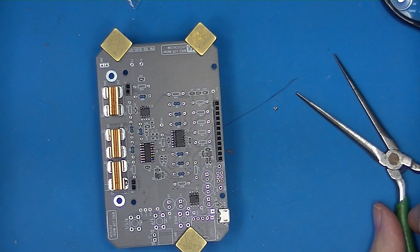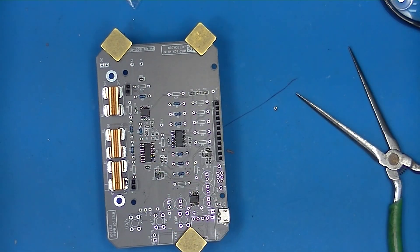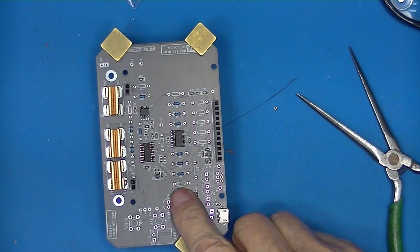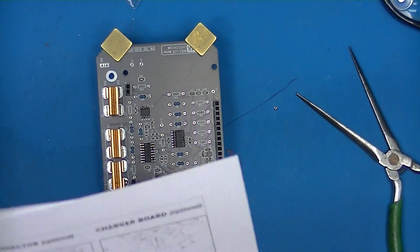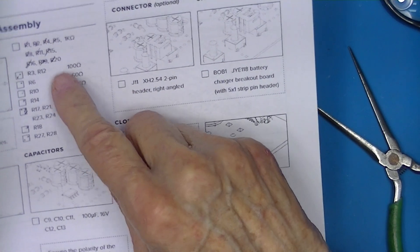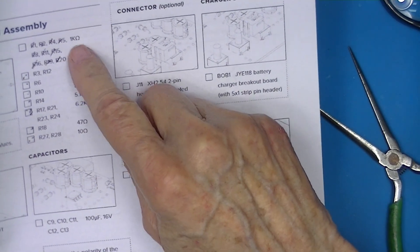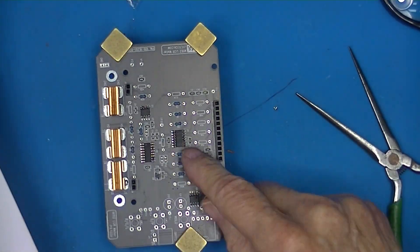There were 10 1K resistors. The value of the resistor is not marked on the PCB. So what you have to do is go to the installation assembly — here are the 1K resistors, and they are 1, 2, 4, 5, and so on.